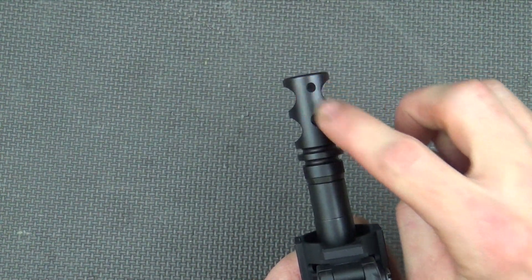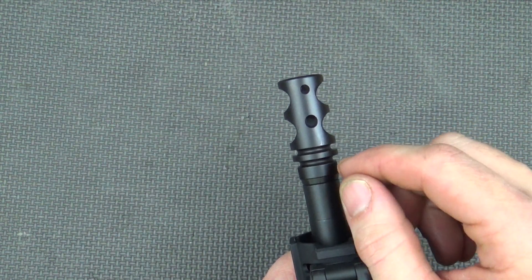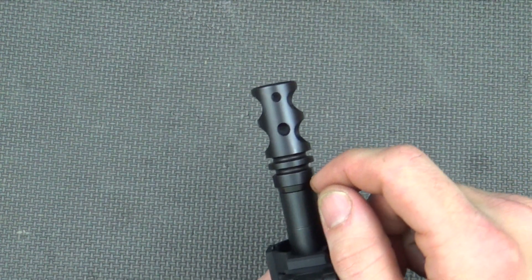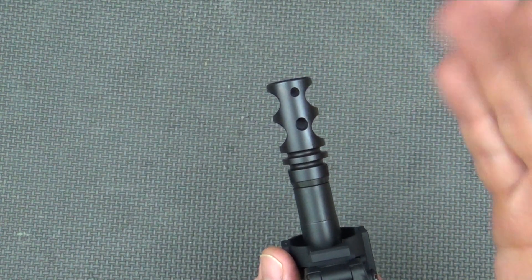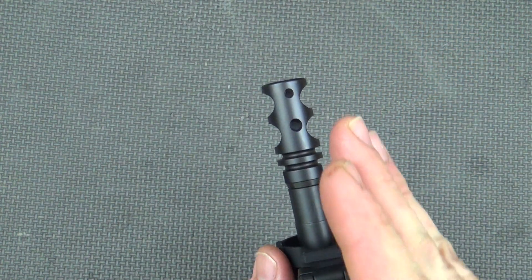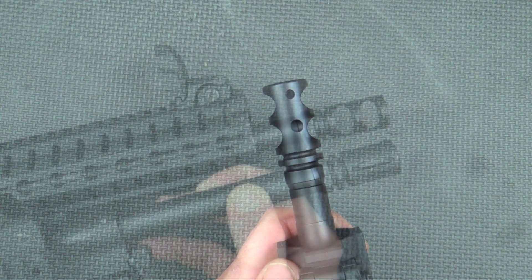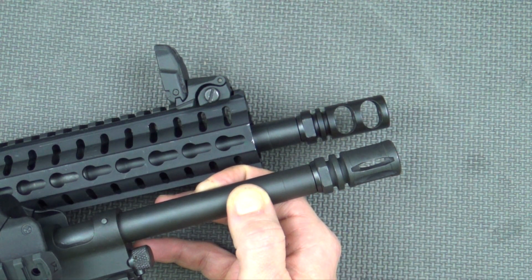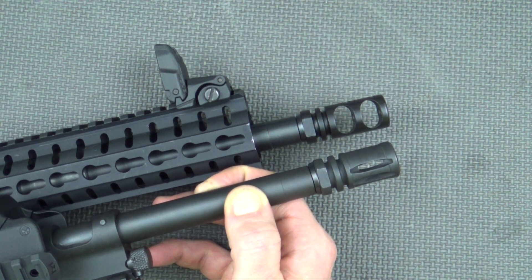On top there are two holes that are offset — offset 9.5 degrees — and that's intentional. It's not just playing tricks on your mind. That's to compensate for the up-and-right recoil pattern that most AR rifles are going to have, keeping it really steady not just in terms of muzzle rise but also muzzle movement left and right. In terms of size, it's just a little bit longer than your A2 birdcage, which allows you to pin it to a 14.5-inch barrel and still get your legal 16-inch overall length.